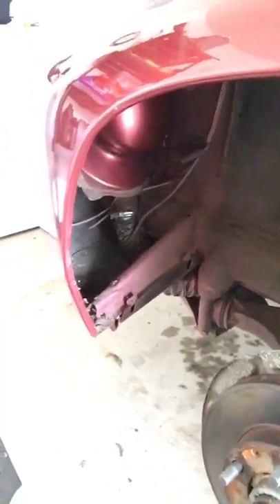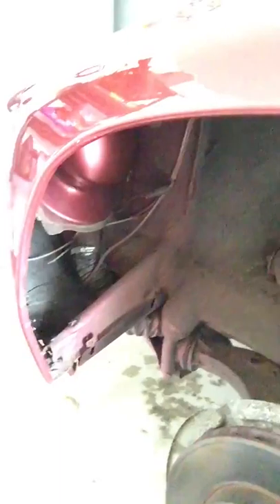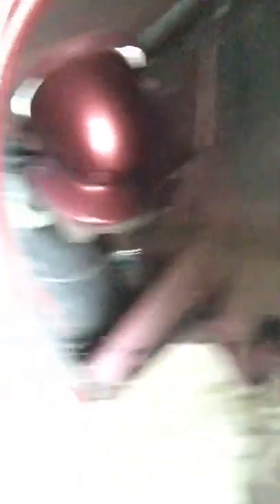This is a very simple project — about maybe 10 minutes a side with taking off a wheel. You can clean stuff up while you're in here and do whatever you need to do. Quick and easy DIY project on fender liners. Thanks a lot for watching.